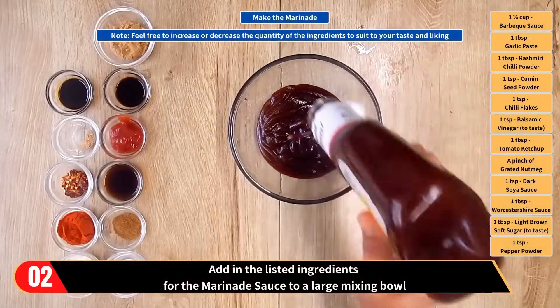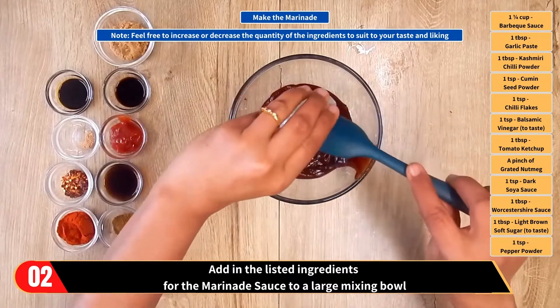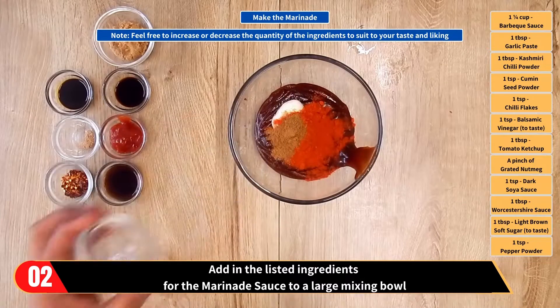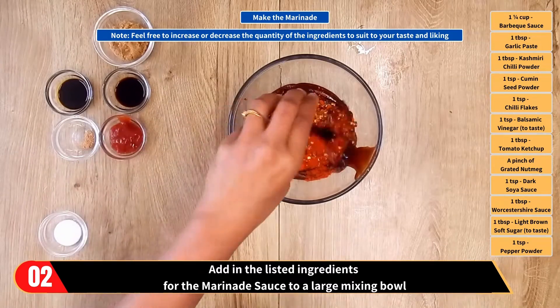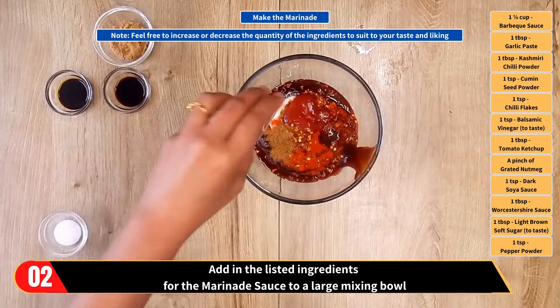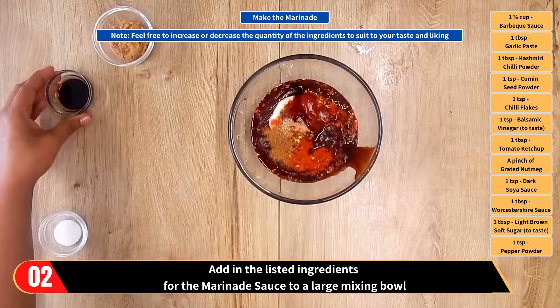Let's move on to the next step and make the marinade. Note, feel free to increase or decrease the quantity of the ingredients to suit your taste and liking. Add all the listed ingredients for the marinade sauce to a large mixing bowl: barbecue sauce, garlic paste, Kashmiri chili powder, cumin seed powder, chili flakes, balsamic vinegar, tomato ketchup, grated nutmeg, dark soy sauce, Worcestershire sauce, light brown sugar and pepper powder.